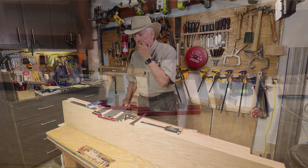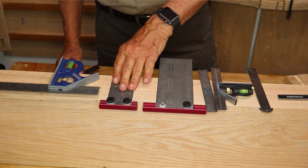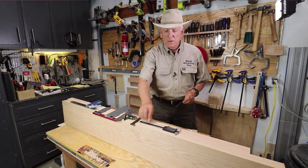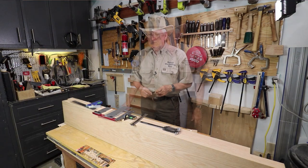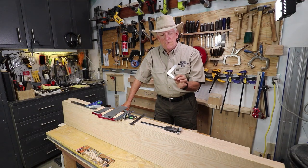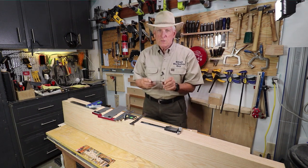I'm a junkie for measuring devices. I've got my expensive Incras, I've got the 6 inch, I've got the 3 inch, I've got the combination squares, I've got the calipers — of course I use those all the time. I've got larger combination squares, I've got all sorts of things. My favorite is this really little, very thin, 3 inch by 4 inch L square.